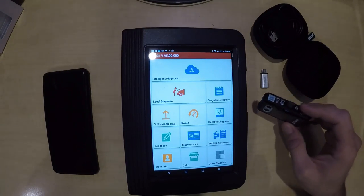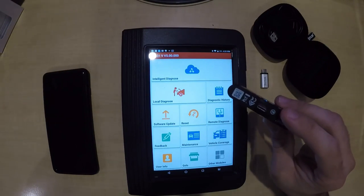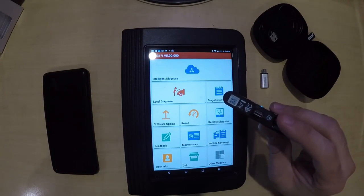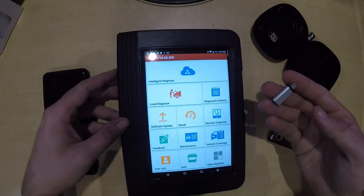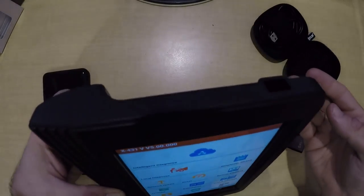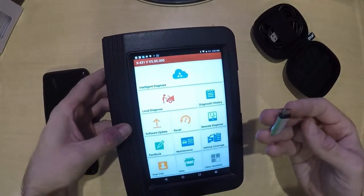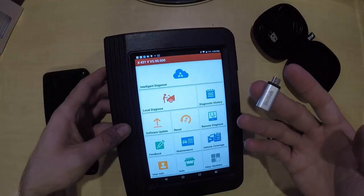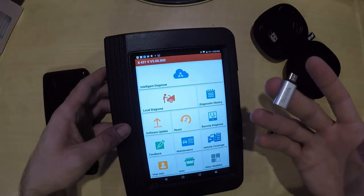I got this FLIR Pro from Amazon for $343 Australian dollars delivered. I chose the USB-C connector because I've got a Samsung phone with a USB-C connection so I can use it on my phone if I like. The launch pad has a micro USB connector, so I ordered an OTG USB-C to micro USB adapter, which is the perfect size to fit through the protective surround on the launch pad.